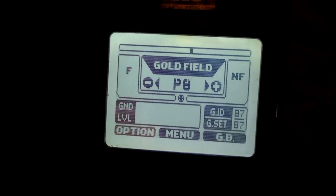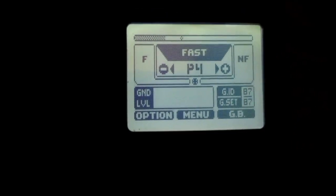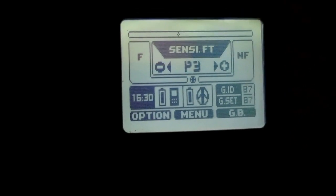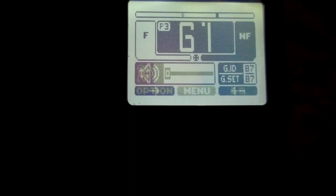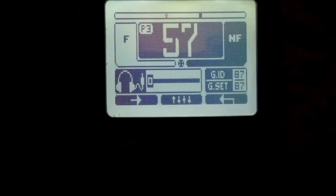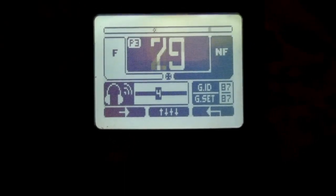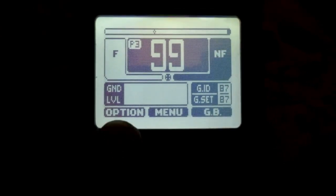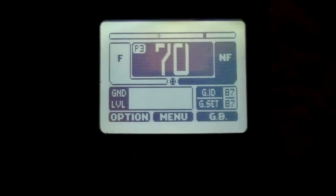Now I'm going to transition to a different program. I'm in the mono program — I'll skip over it and back up. There's a different program. I'll hold this key down, and you can see that my settings actually transition to the other program.